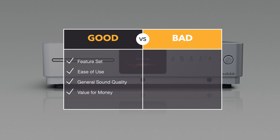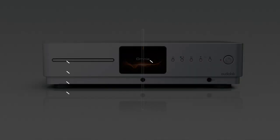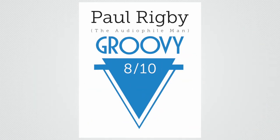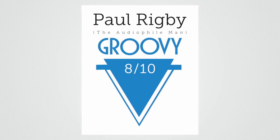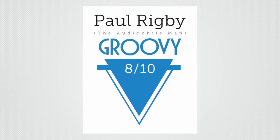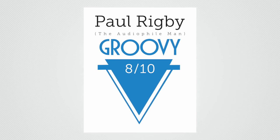In terms of value for money — and in these days value for money is critical — in the bad column, to be absolutely honest with you, there's nothing of note, nothing I would flag as a major concern. Which is why I'm happy to give the Audiolab Omnia an 8 out of 10, which means it gets an award — a groovy award. For the price, the Omnia is a bargain. Congratulations to Audiolab.